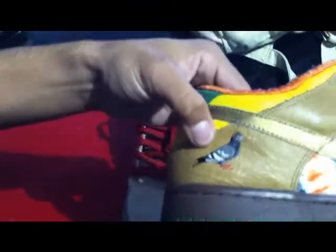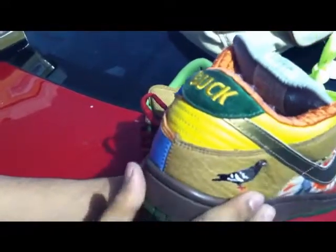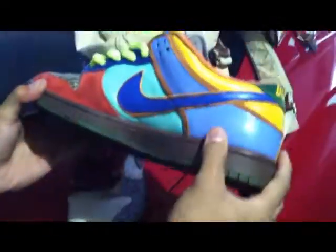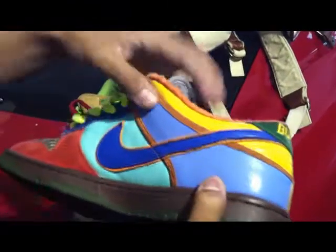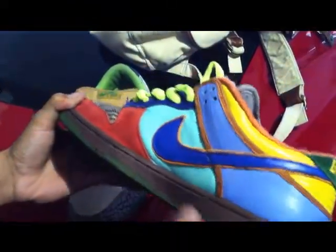This is the NYC Pigeon on the back tab. The yellow monster thing is from the Danish Mids. Of course, it's from the Bucks on the inner side. The crane itself is from the Blue Supreme Highs, and the piping around it — the orange piping — is from the De La High.